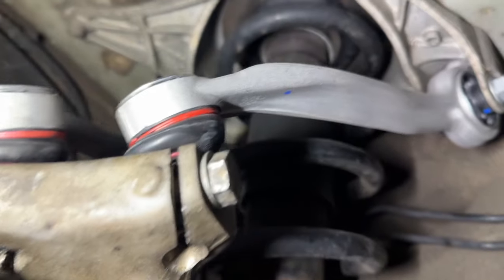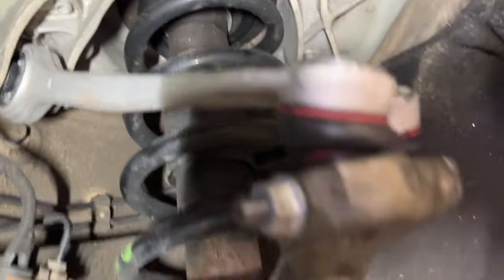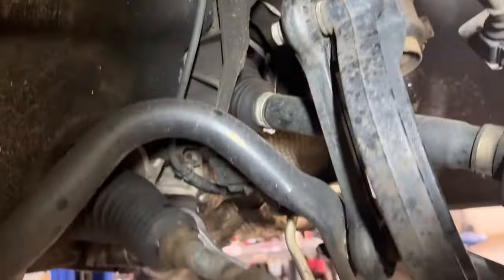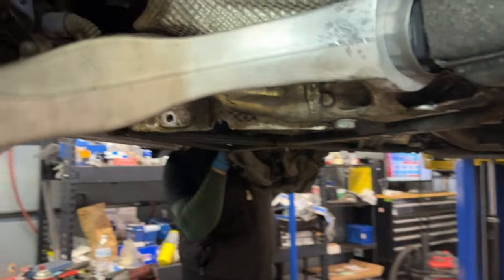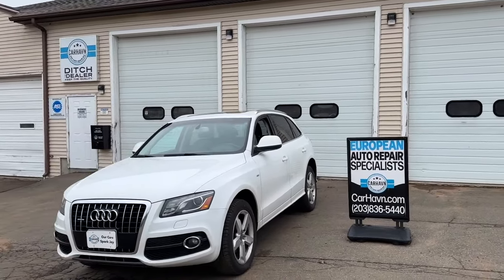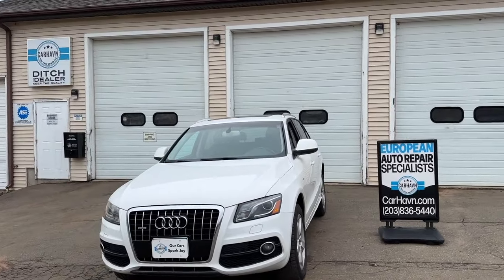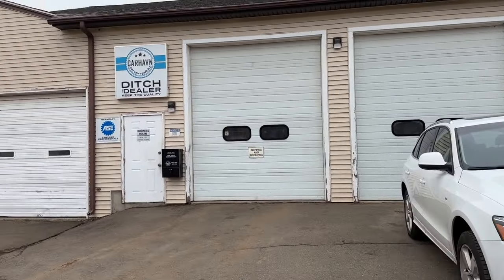Now we have the new control arms in place. You can see them right there — nice and tight, all the bushings in place. Those are the two upper ones and here you see the lower ones. The repair is complete; we just finished our road testing. Front end is nice and tight. We have another happy customer at Car Haven.